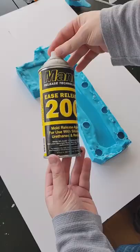For the second half I used Ease Release 200. The reason is when I go to pour the second half, I don't want the silicone to fuse to the first half, so this stuff creates a barrier to prevent that.